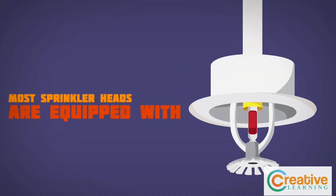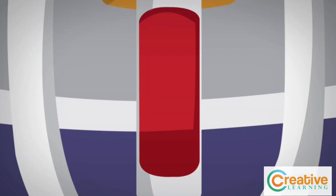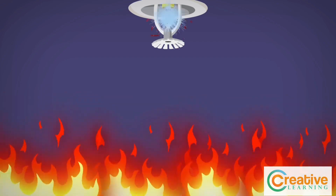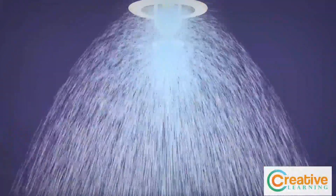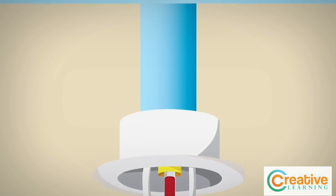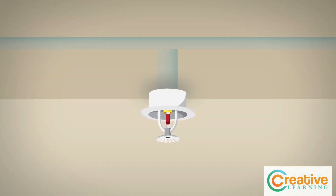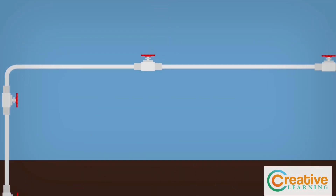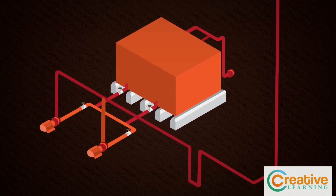Most sprinkler heads are equipped with a glass trigger filled with a glycerin-based liquid that expands at the appropriate temperature, breaking the glass and activating the sprinkler head. The sprinkler head is attached to a system of pipes hidden behind the walls or ceiling. These pipes wind through the building and outside to connect with a reliable water source.